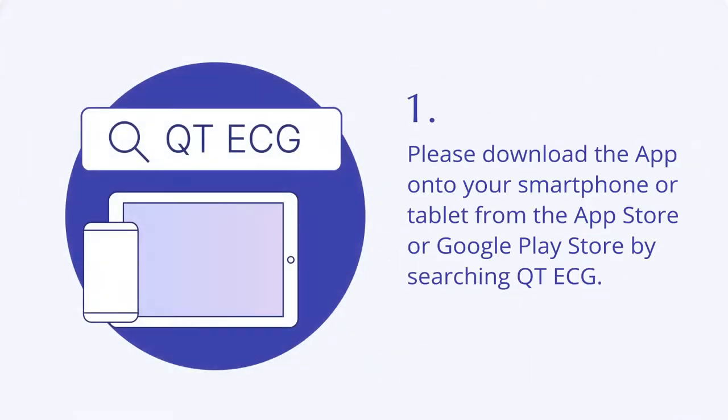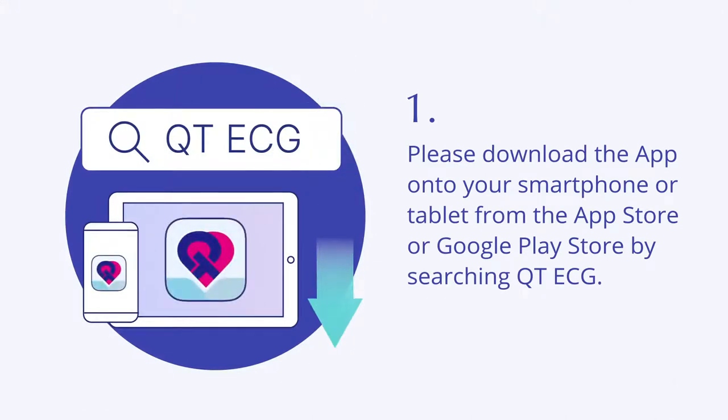To get started, please download the app onto your smartphone or tablet from the App Store or Google Play Store by searching QT ECG.